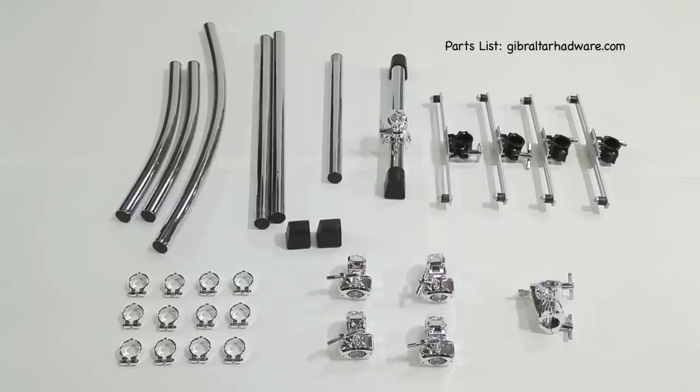From left to right, top row: two 24-inch curve bars, a 36-inch curve bar, two 30-inch straight bars, one 20-inch straight bar, a long T-leg assembly, and two pairs of electronic mounting clamps. Bottom row left to right: six pairs of chrome slip-on memory locks, one pair of rubber rack feet, four T-leg clamps, and one adjustable right angle clamp.